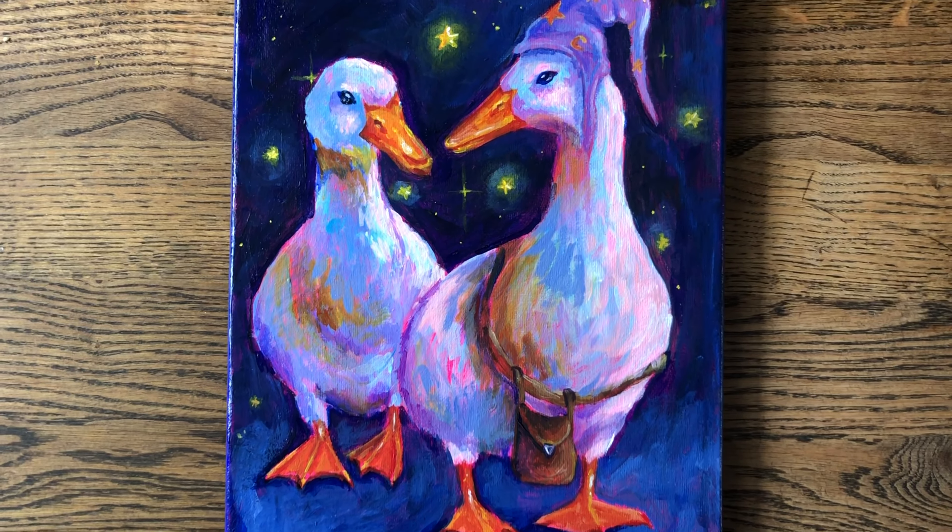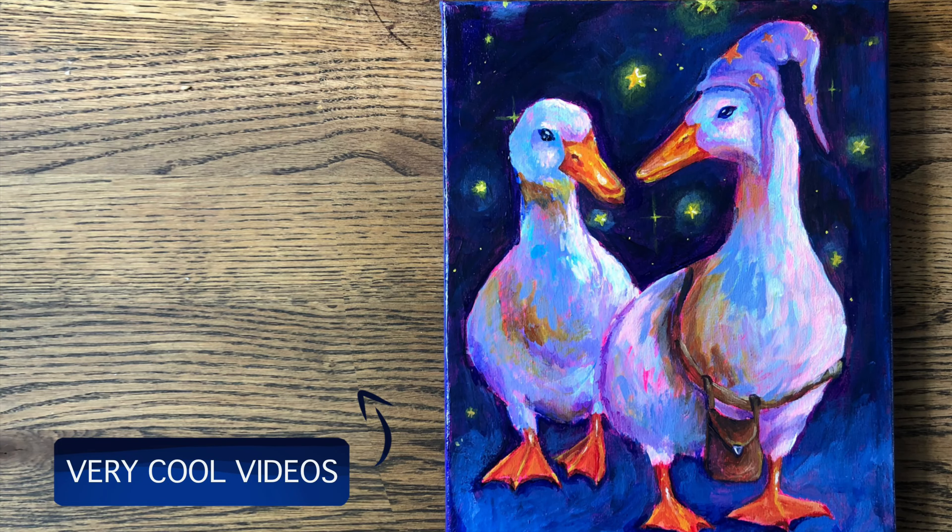I'm actually really happy with it and I really want to make more animal paintings now, so I might try that with all the other canvases I have laying around. Thank you so much for watching, I hope you liked it, and I will see you again next week. Goodbye!